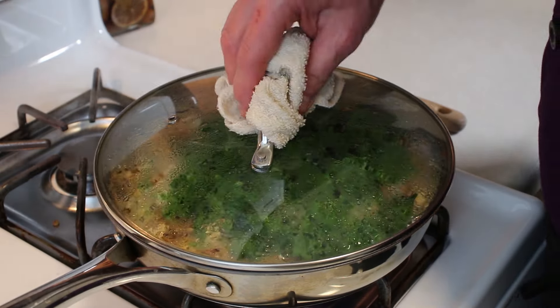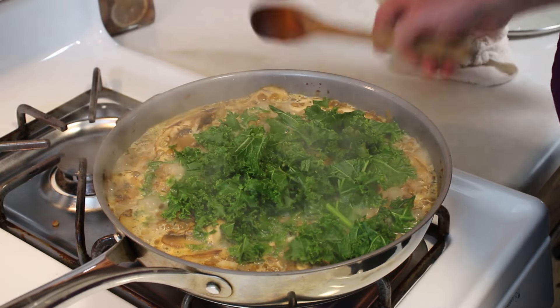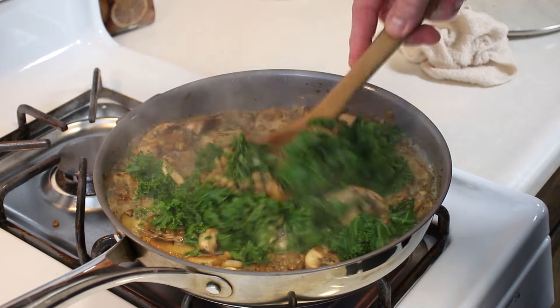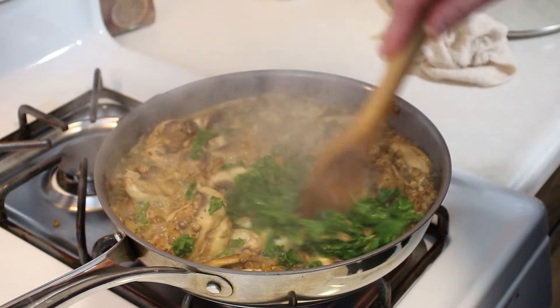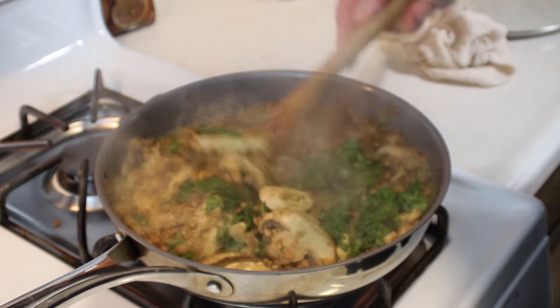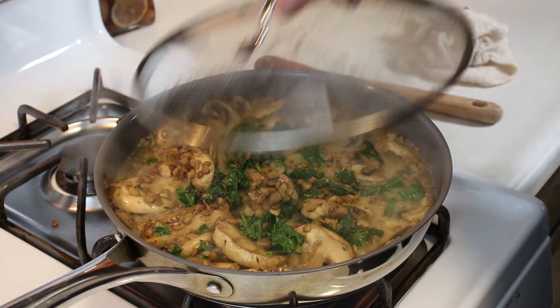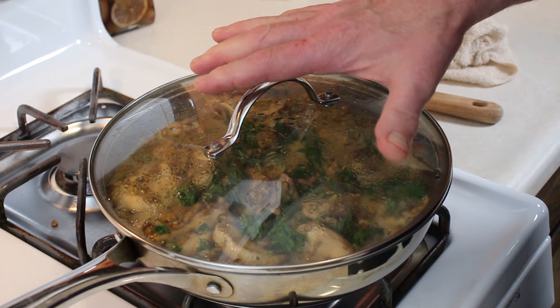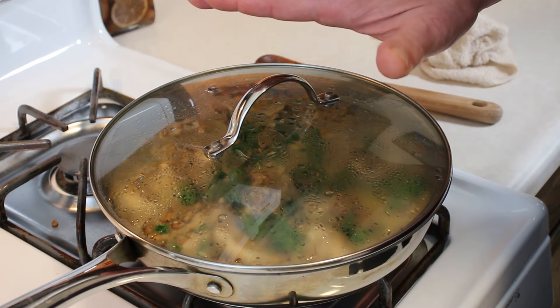We've got a boil going on here. The kale is breaking up a little bit, so I'm going to stir it right into the dish and let it cook in there. Cover it up. We've got about 5 to 10 more minutes until I'm comfortable with the kale being broken down as much as I'd like.